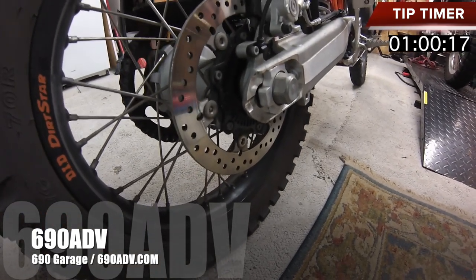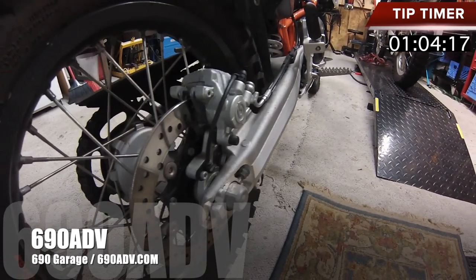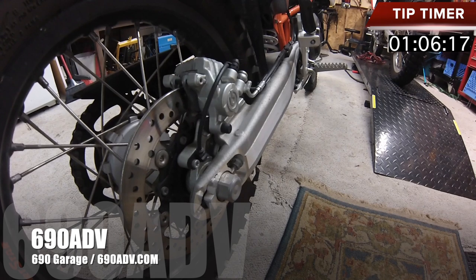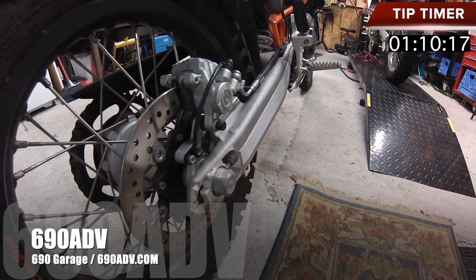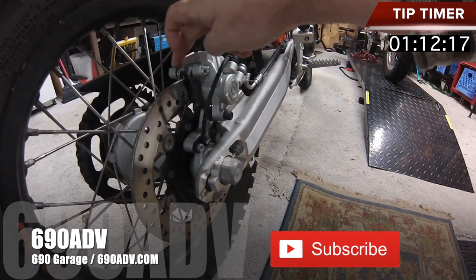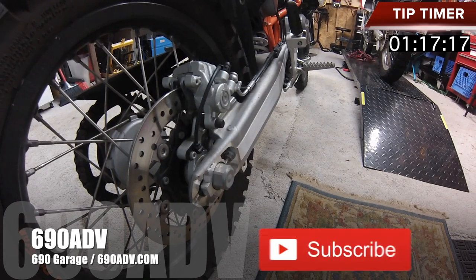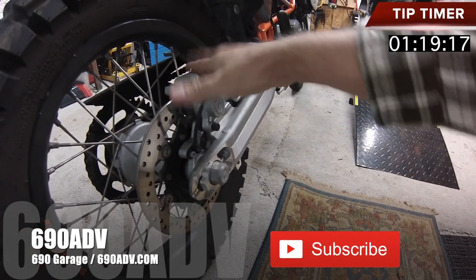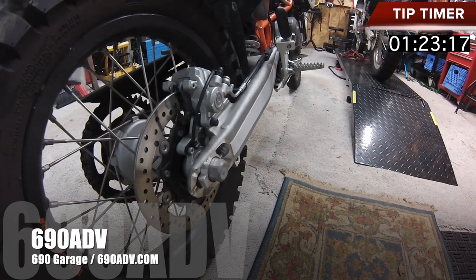So you definitely want to periodically check those brakes. It's really a big deal if you can't stop your bike, especially if you're on a mountain road or zipping through some twisties and having a great time. They're just right inside of here. Consult your manual. You can also go online — there's lots of YouTube videos that show you how to check that and actually take your brakes off and put new ones on.